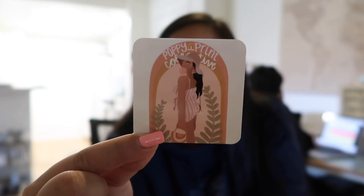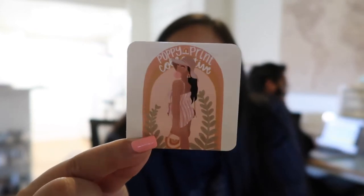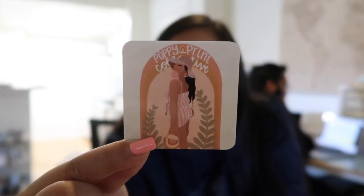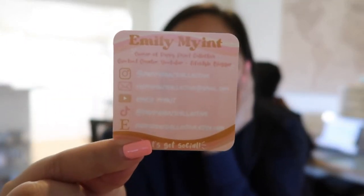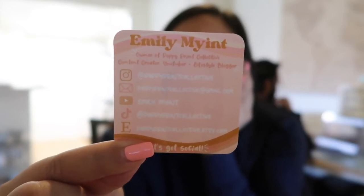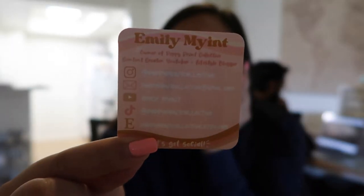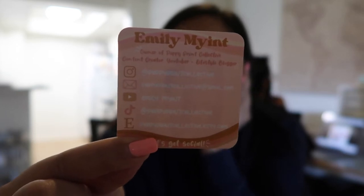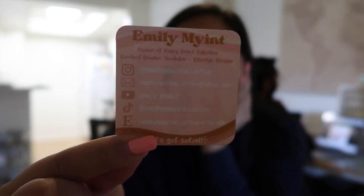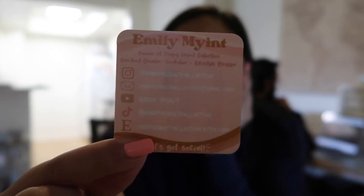These are the business cards, and the front of it is glossy — I don't know if you guys can tell with the light. This is my logo by the way, so this is the front of the card. And then when you turn it around, this is the back. It says my name at the top, that I'm the owner of Poppy Print Collective, and also all of my information: my business Instagram, business email, my YouTube channel, TikTok, and Etsy.